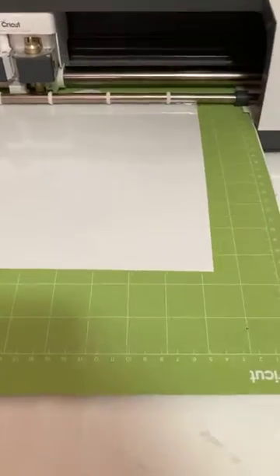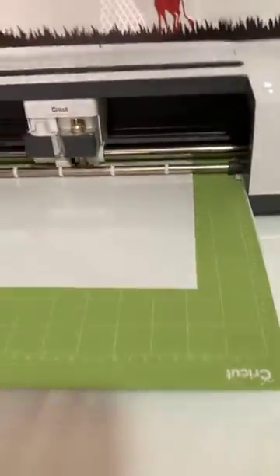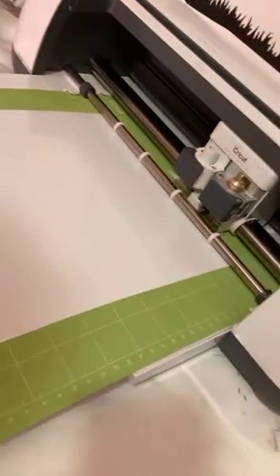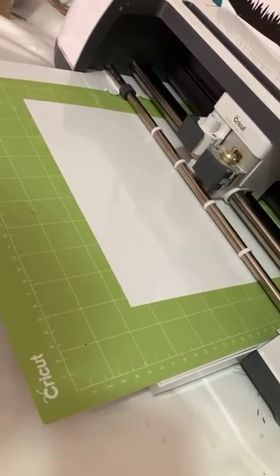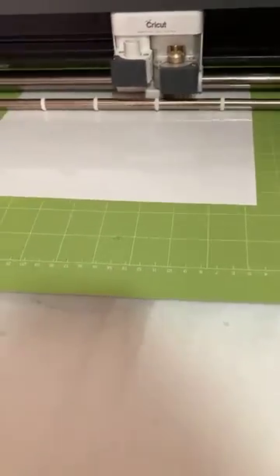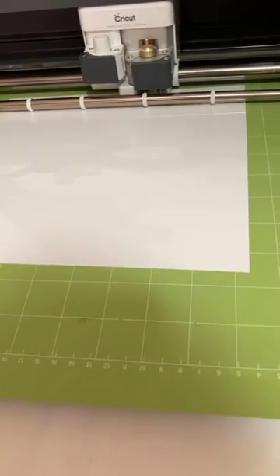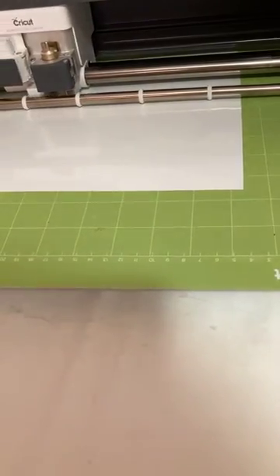Okay, let's cut some squares — let's hope this works. It's cutting squares right now. Oh wait, I forgot I have my adhesive dots — I could use those instead of vinyl to attach things.